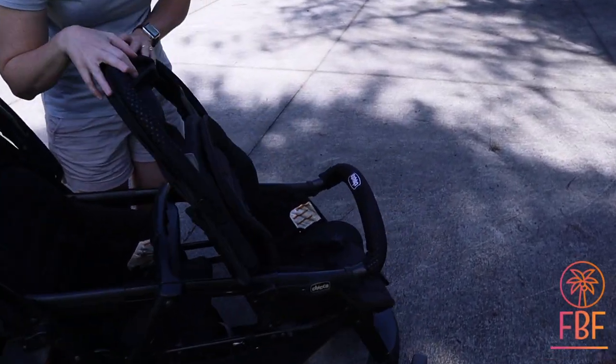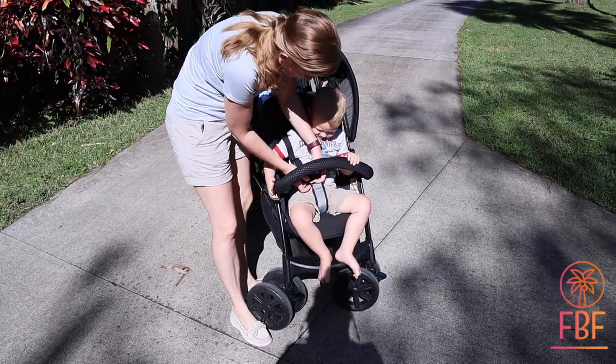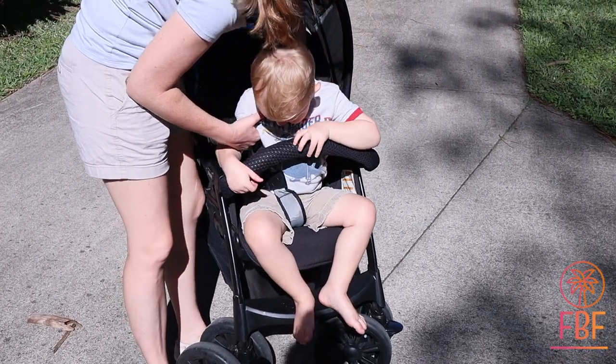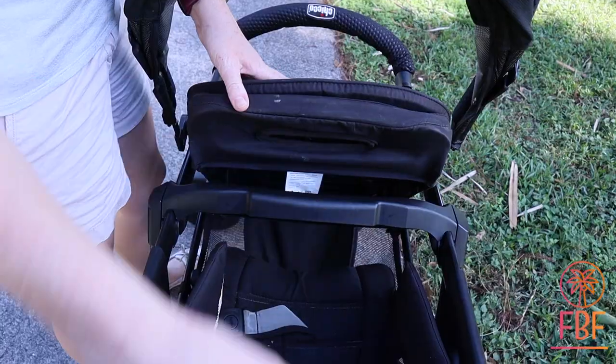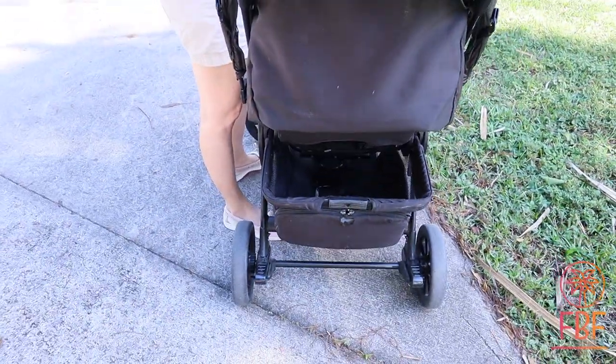It has two removable little hoods, which are really nice, and a full three-point harness for each seat. Both seats have a semi-recline, not a full recline — so just a little tilt, which is fine.